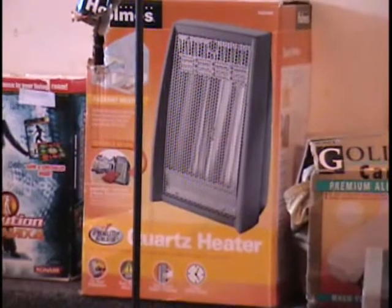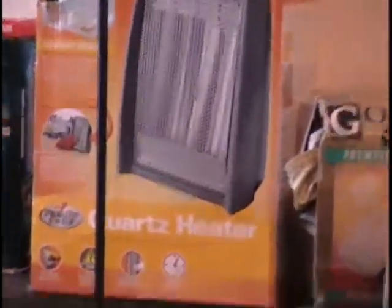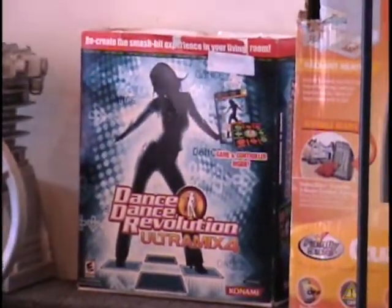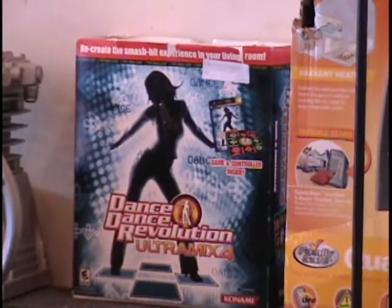I've got a quartz heater on the table, brand new in the box. These retail for about $40. Call and tell me what that's worth. Hey, if you've got an Xbox or Xbox Live, I've got a great game for you called Dance Dance Revolution by Konami, and the retail price on that is $54.